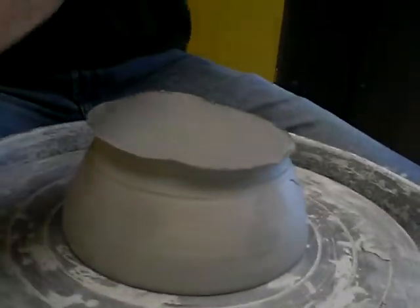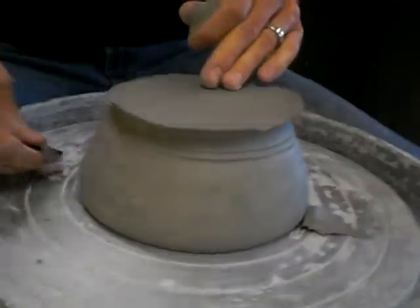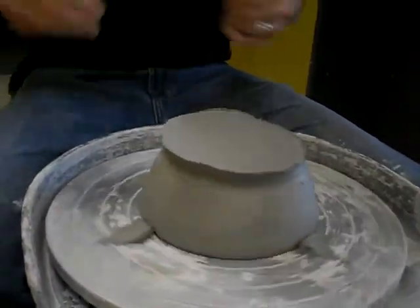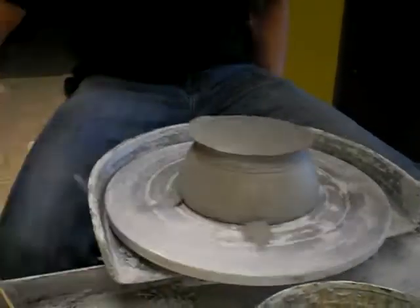Now to keep this stuck in place, I'm going to chock it. If you've ever jacked up a car and put little wedges of wood or plastic by the wheels to keep it from moving — or seen those on an airplane at an airport — those are called chocks. That's just going to keep this from moving while I work on it.